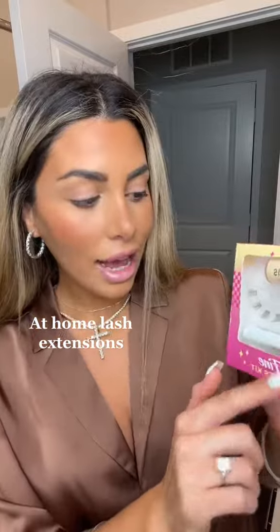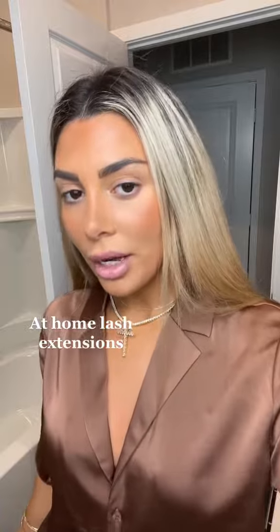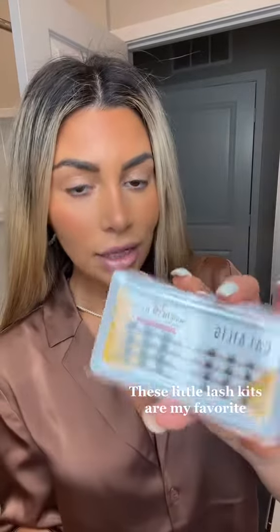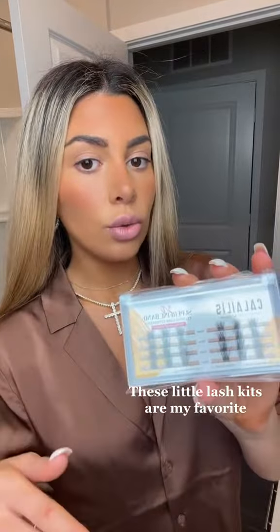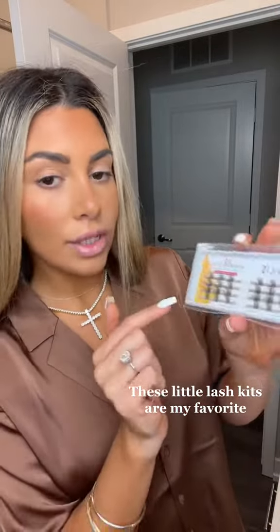the bond and lock, and tweezers to put them on. It's so easy. I'm going to show you guys how I put them on. You can also just buy the lashes — if you already have the glue and tools, you can buy the lashes separately. They come in four different sizes.